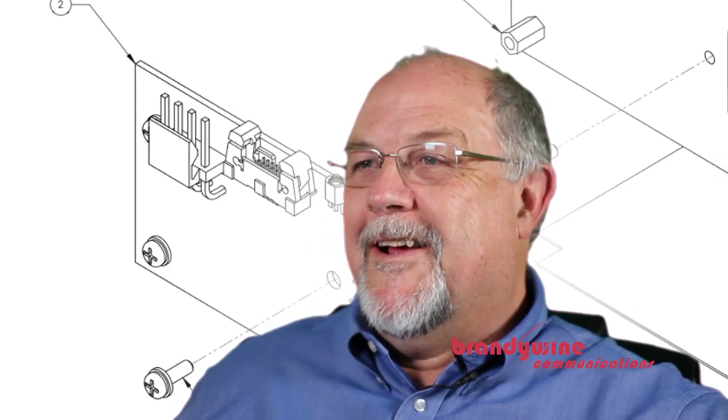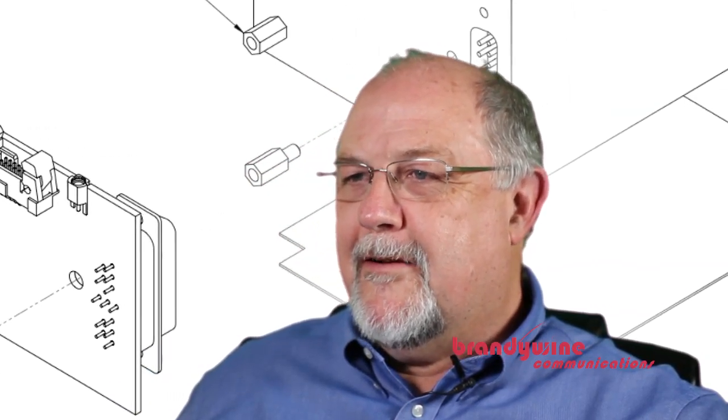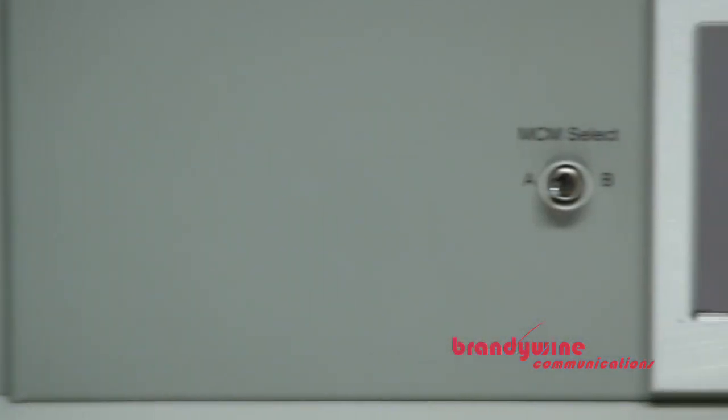The modular master clock is Brandywine Communications' newest product. We are very proud of it. It has taken an immense amount of work by a team of dedicated people to bring it to market. But we believe that it is an industry-leading product that has unique capabilities, and it is something that our customers are going to appreciate for many years to come.